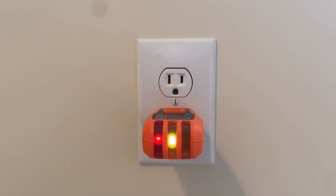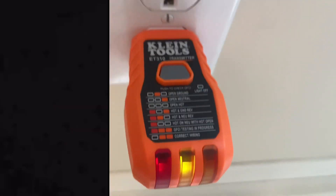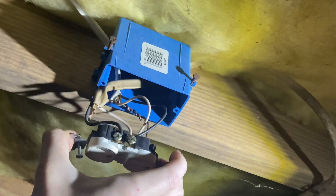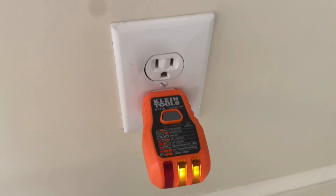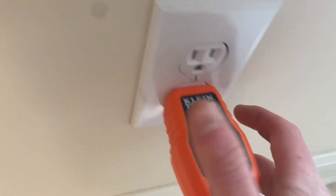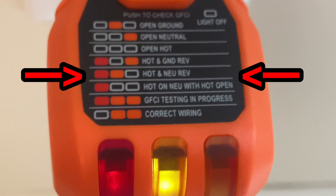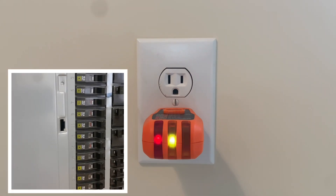Hey everyone, I'm ExitSign250, and in this video I will be rewiring an incorrectly wired outlet. You might remember in my last electrical video where I was installing a new landscape lighting system — I had to rewire an outlet. When I finished up, I wanted to make sure the rest of the circuit was working properly. However, while I was checking the outlets on the circuit, I found one that my tester indicated was wired in reverse, but all of the other outlets I tested were correct, so this outlet needs to be fixed. We'll shut off the breaker to the circuit and begin.